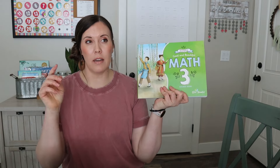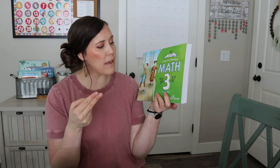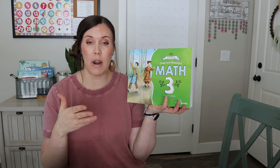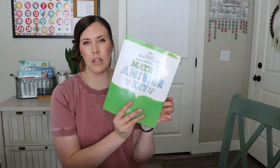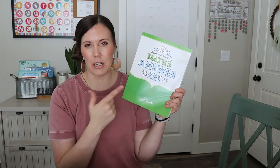Another math thing we got was Math 3. My daughter who's going into second grade will actually be starting third grade math — she's already on Math 2 from the Good and the Beautiful. So she's going to be doing Math 3 pretty soon. I got that, and I'm pretty sure I don't have an answer key for this. Even though most of it is fairly easy for me to check quickly, the answer books are actually super helpful, so I figured I'd get this just in case.